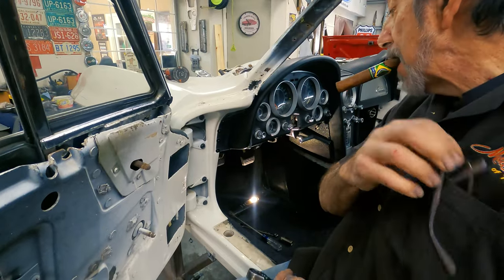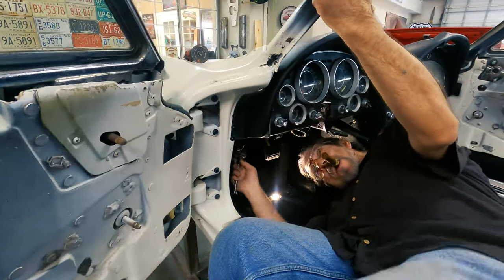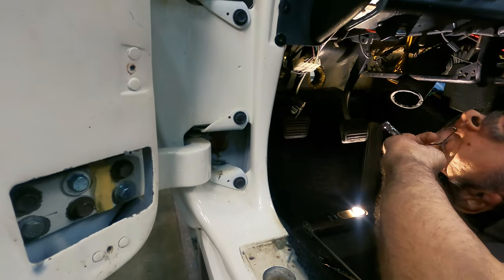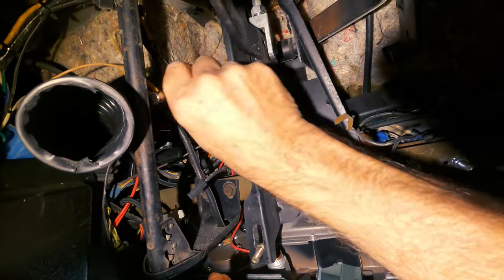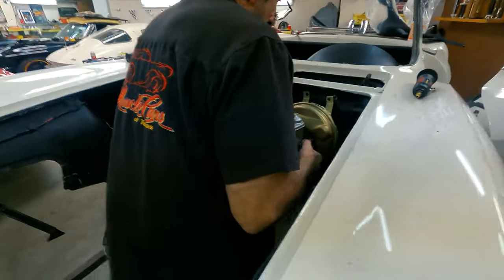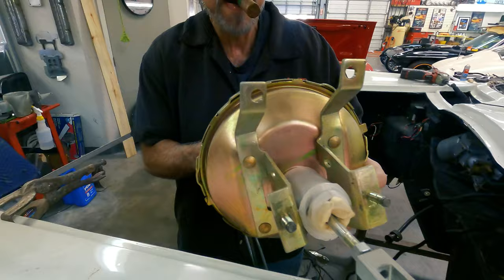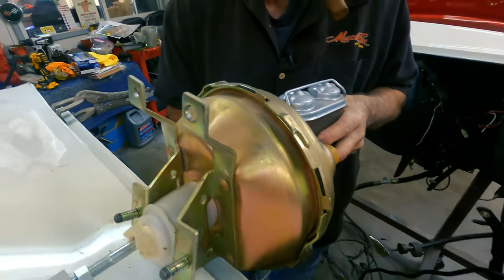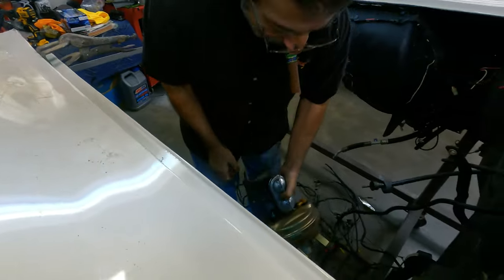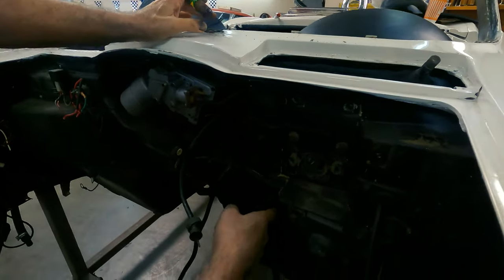Let me see what I need underneath there. Got to put my specs on. Everything is so bent up. Look how bent those brackets are — they're supposed to be straight. All of this bracketry is all bent.